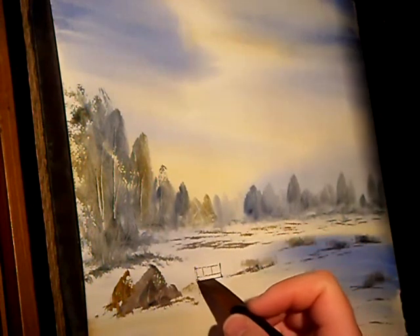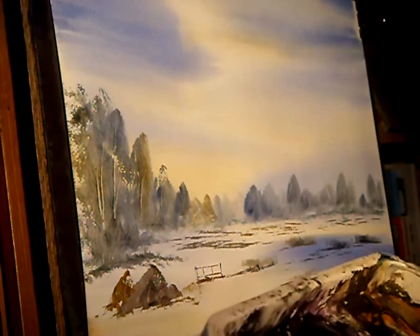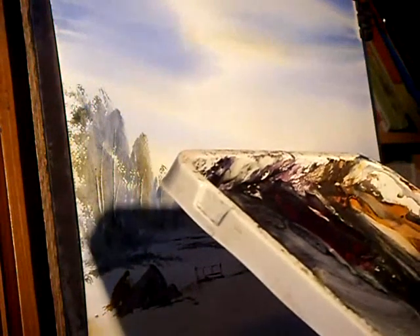I want to just put a little bit on the floor there and just smudge it with your finger just to ground it a little bit. Now switching to the number three rigger again — all three colours into the same mix, a very ink-like consistency — because these are going to be figures now.